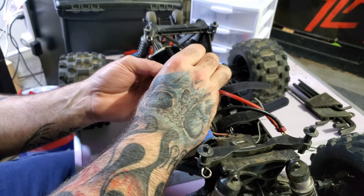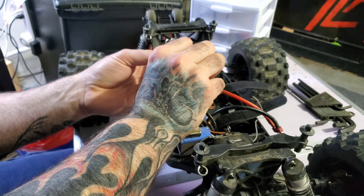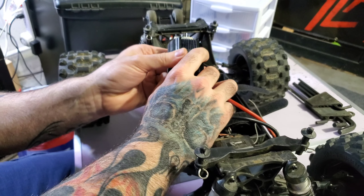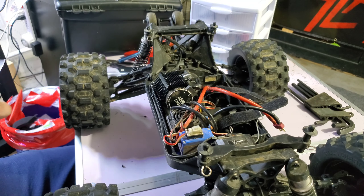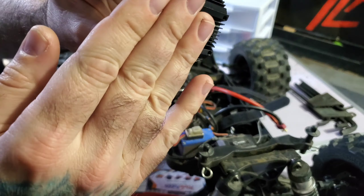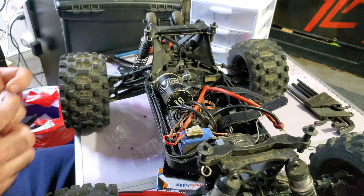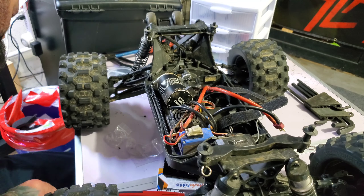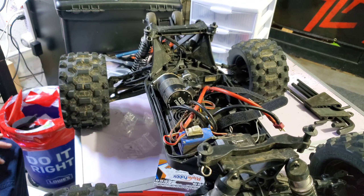Alright, hopefully you can see everything good now. I remember watching Gus's video and seeing him have to cut a notch — that really sucks. I want the Power Hobby logo to be on the outside, but who cares about logos. I'll just get the screws started and see if it has enough give, then I'll see what I need to trim.